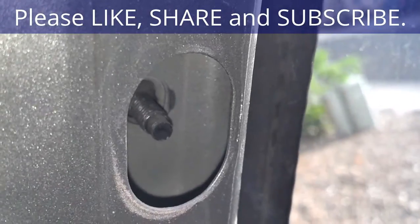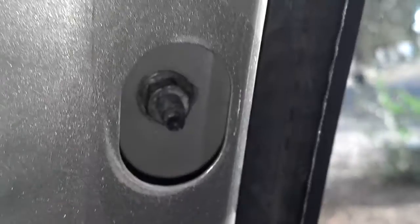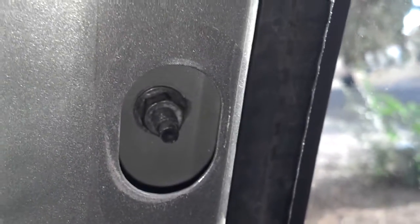Alright, so there's the bolt. I'm going to put the nut on. I got the bolt on there. Now I'm going to make sure the top one is tight there behind that piece of tape. Then I'm going to pop the trim back in place and that's going to be it.